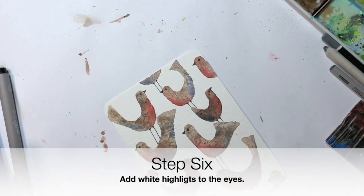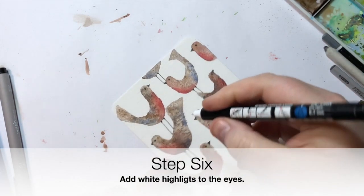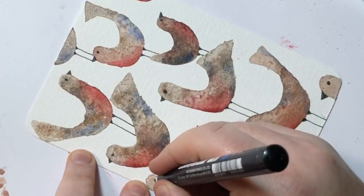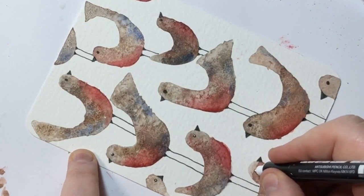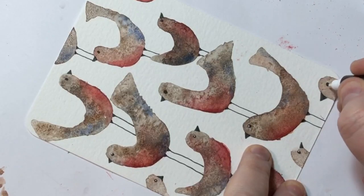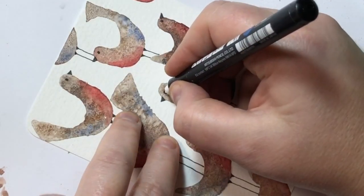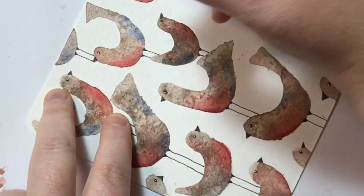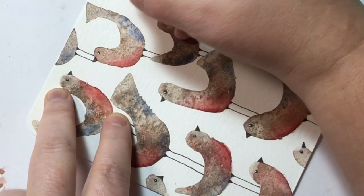For the white highlights on the eyes, I'm using a Posca pen. It's simply a case of adding a little dot in each eye, and repeating that on every bird so they each have a little white highlight. It just helps them look a little more lifelike, a little more alive, and adds a sparkle to them.